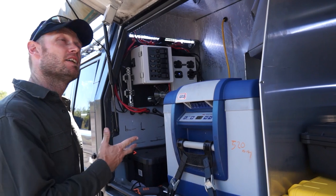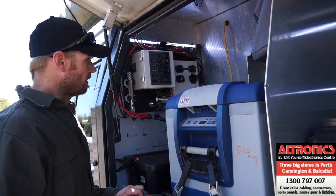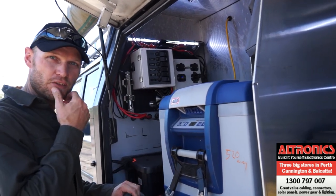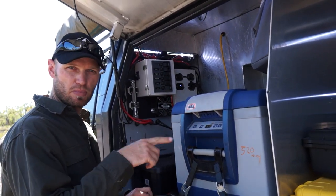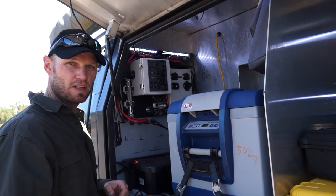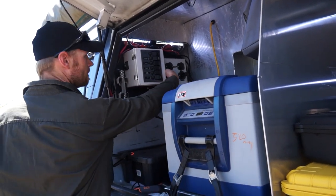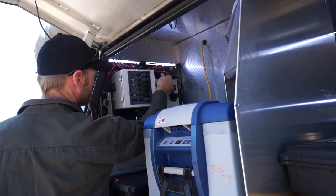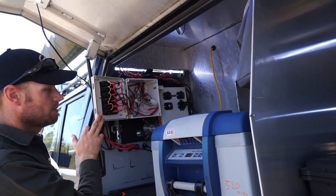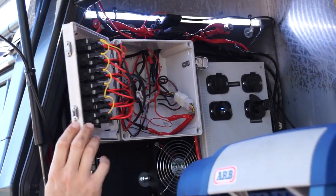It's not that hard to do really, but you've got to be a little bit electrical-minded. I'm not going to go into how I've done it all, but if you'd like to know, put a comment down below and if I get enough response I might do a video on it. It might look complicated but once you get into it, it's pretty straightforward.